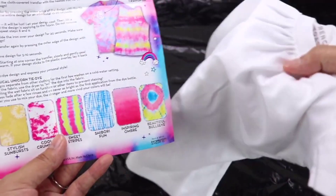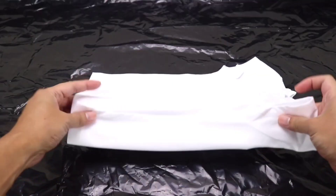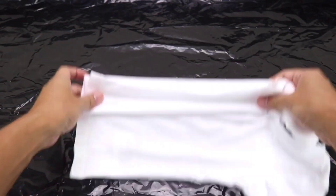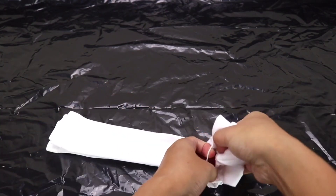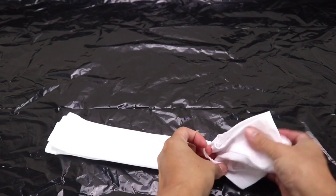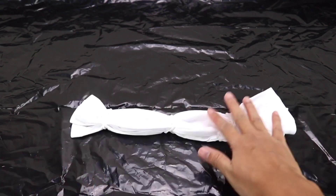For the little bitty shirt for my daughter, I want to do the sweet stripes design. To do that, we need to sweep our fabric or shirt in vertical strips, and then we are going to bind our pleats into sections using the rubber bands.